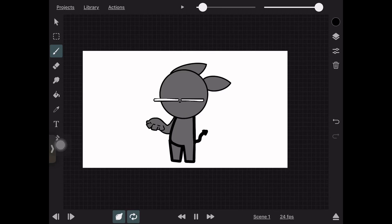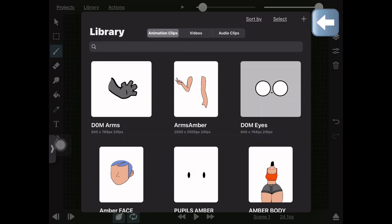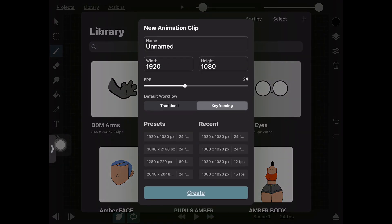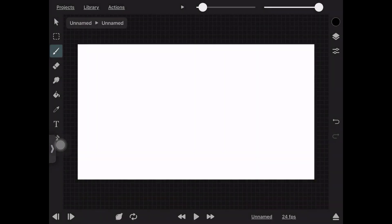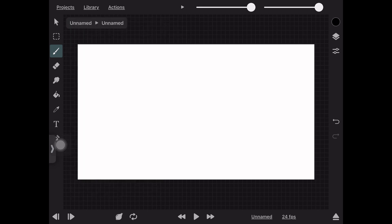I'm going to make a quick tutorial on how to rig a character in Toon Squid. I'm going to start from scratch and make a complete new character. First thing you want to do is press the Library button, press the plus button, and create an animation clip — name it after the body part of the character. I forget to do so here but I eventually name it. Now I'm drawing the head of my character.